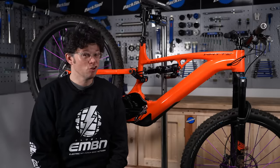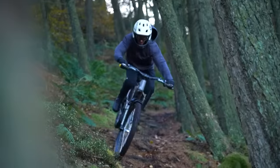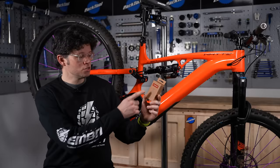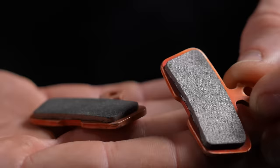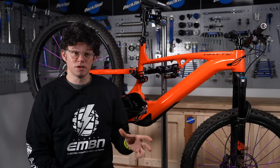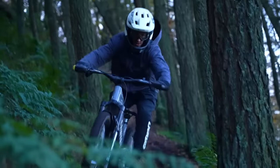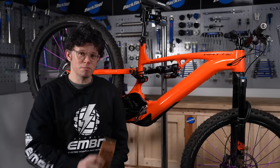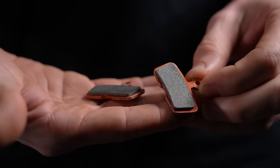Another area that sees lots of wear and tear on e-bikes — because you ride loads, the bikes are heavier, and you're probably attacking terrain a bit more — is brakes. Switching to sintered pads (SRAM calls them sintered; Shimano calls them metal pads) makes a big difference in braking performance, especially in the wet, and they last a lot longer. That way you won't run down your pads to the backing plate, which will ruin your discs. Changing your pads will always be a lot cheaper than changing the discs.